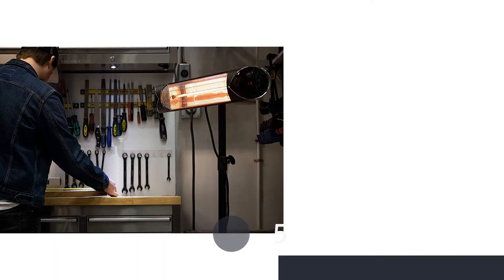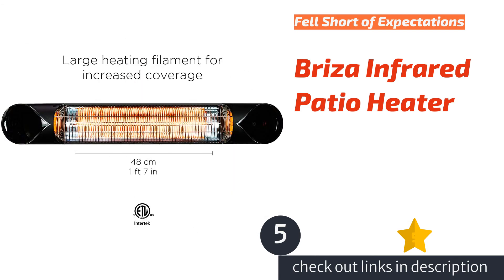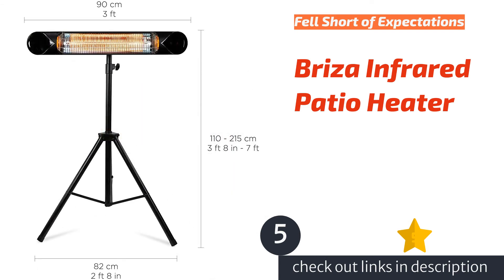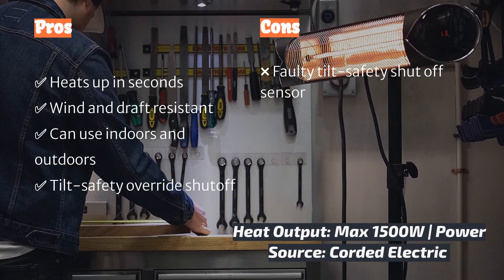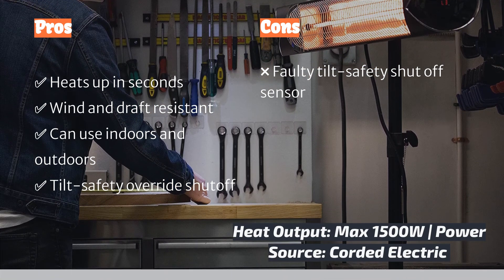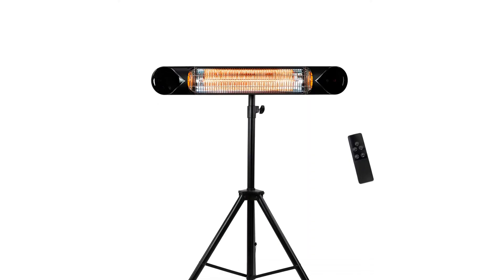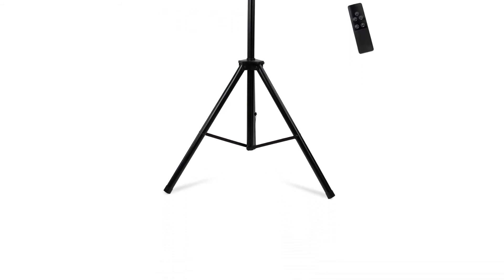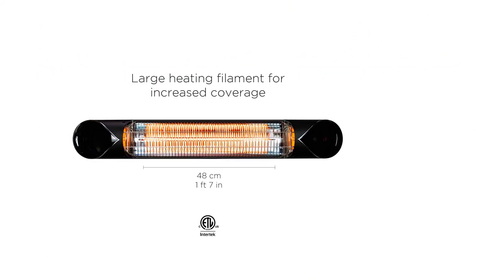The next product is the Briza infrared patio heater. The Briza impressed us for the first few weeks of use, but we ended up encountering a faulty emergency shutoff switch that halted its functionality. First, the things we liked: within seconds it produces a precise beam of heat that delivers a constant stream of warmth. The easy-to-use included tripod allows for operation in a variety of places, and you can also mount the heater directly to your wall for use indoors and outdoors. There are three variable settings producing 900 watts, 1200 watts, or 1500 watts of heat output, and we found it rather pleasant to sit in front of.